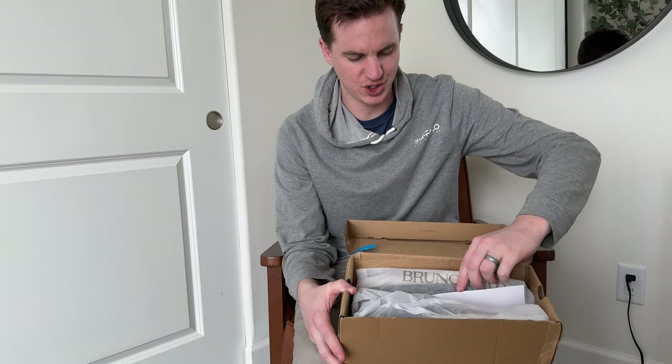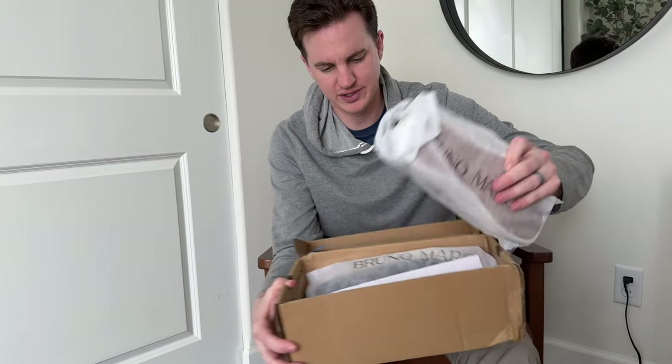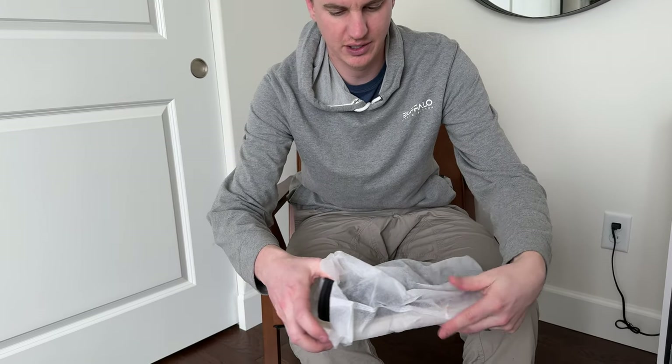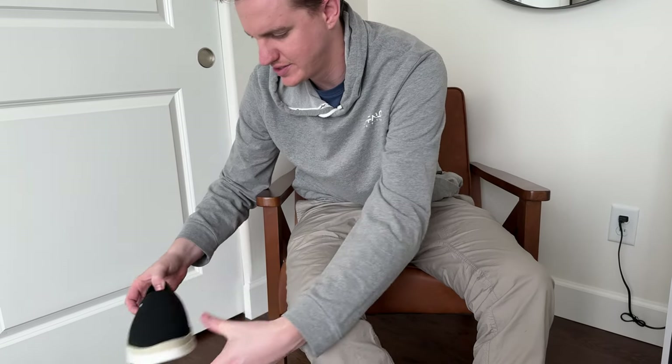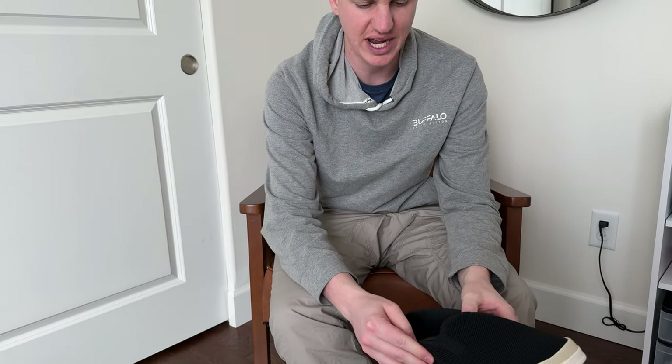We got these shoes in the mail, let's open them up and check out what's included. They're packaged really nicely. They come in this nice case and they kind of look like almost like Vans-style shoes.